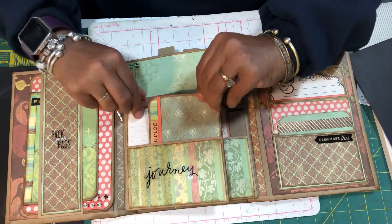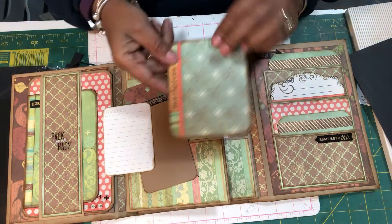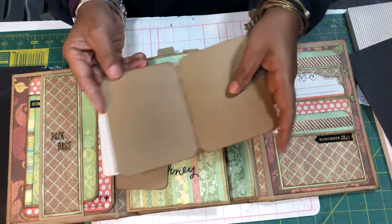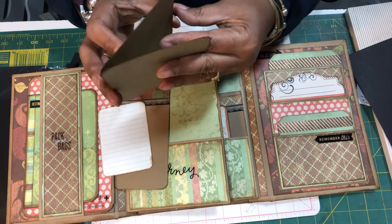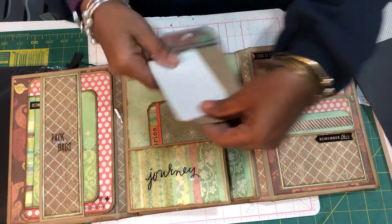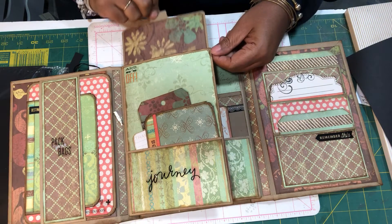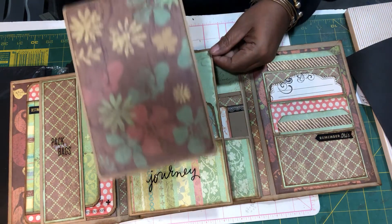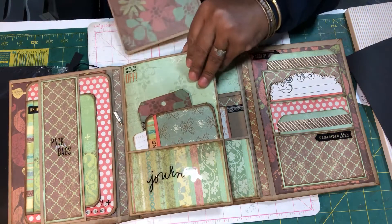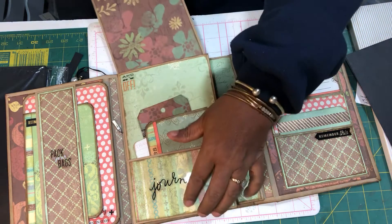When we have this page right here it says 'Journey' with a pocket, and the pocket has two Project Life tags and then a little booklet with 'Memories' on it. I thought it had three pages but this one only has two — it just felt a little thick. So there are only two photo tags up there.